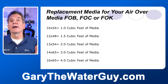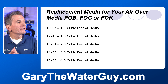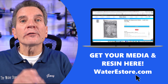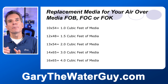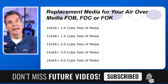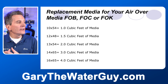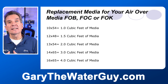When we're talking about air over media iron and sulfur filters — like an FOC, FOB, or FOK — the tank size is different than it is for a water softener. For example, a 10 by 54 tank holds one cubic foot of media. You can get your iron filter media from our e-commerce store at waterestore.com — I'll put a link in the description. These tanks tend to be taller because the air bubble generated during the regeneration cycle needs space at the top of the tank. So a 10 by 54 is one cubic foot, and a four cubic foot unit uses a 16 by 65 tank.